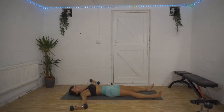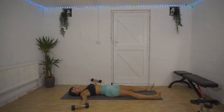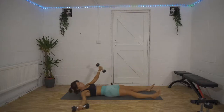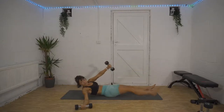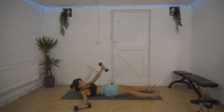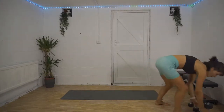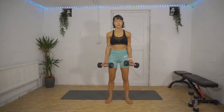15 seconds down already. We're nearly halfway — we're over halfway now. 10 seconds left, and then it's going to be a quick transition before we're into our bicep curls. Three, two, one — up onto your feet! Bicep curls into overhead press in five, four, three, two, one — here we go, 50 seconds of work.